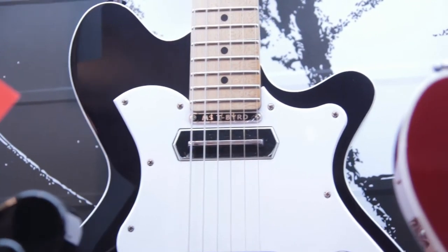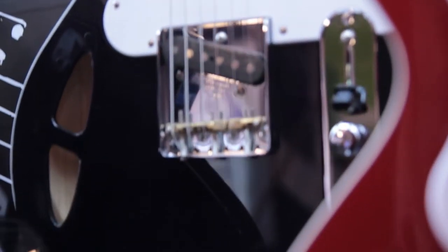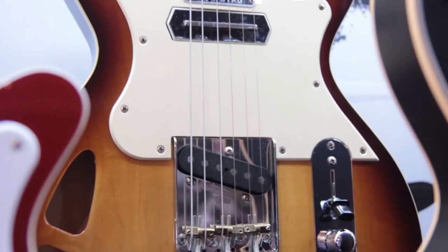It comes in four colours: Candy Apple Red, Ghost White, Ghost Black, and Tobacco Sunburst.